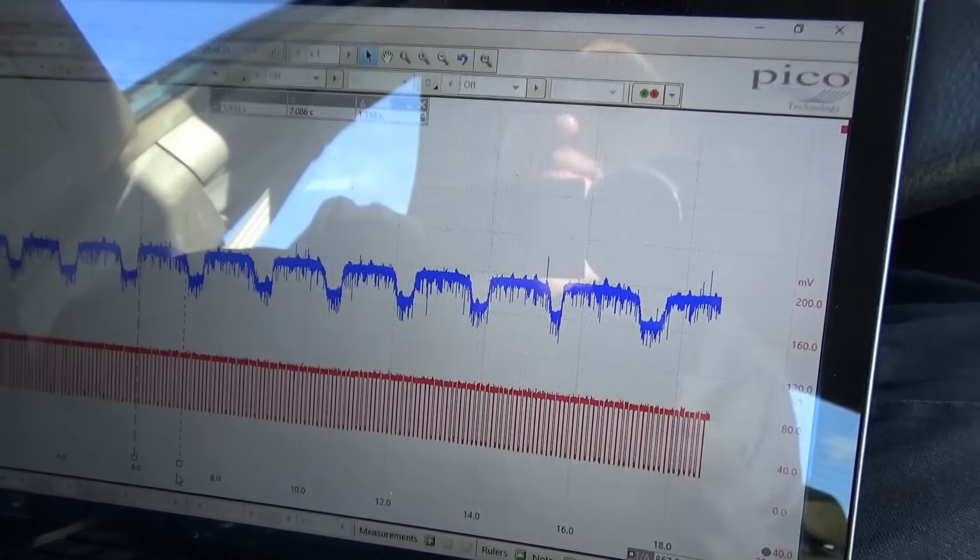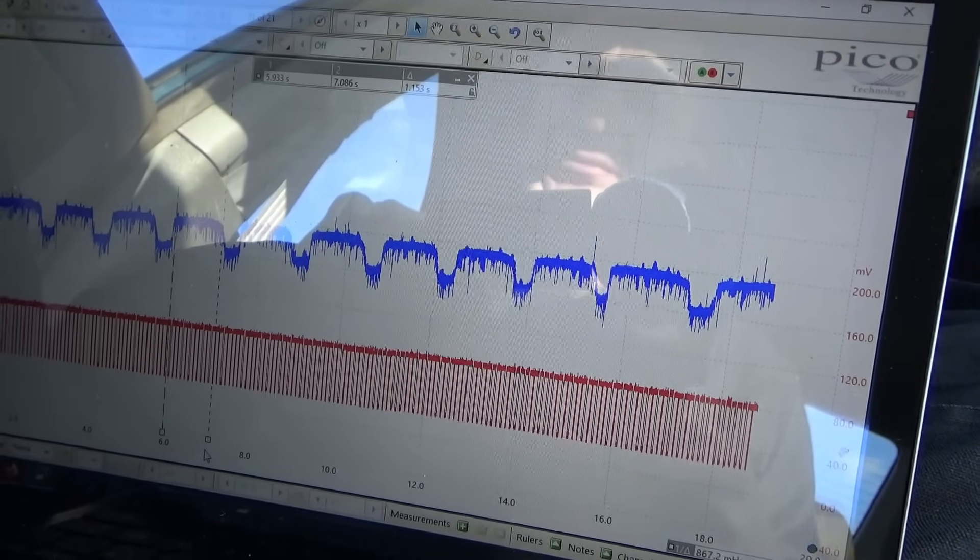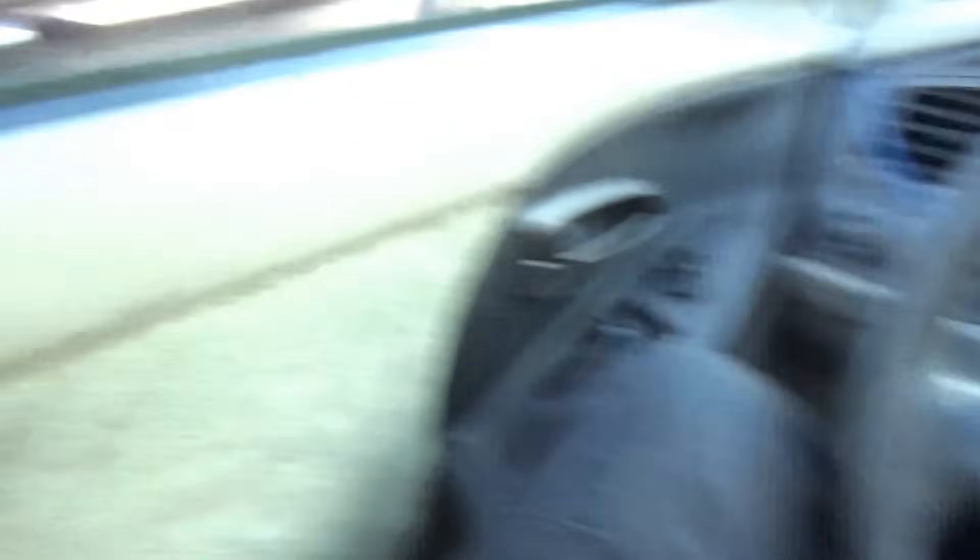Why would this be happening? It could potentially be due to fuel injector flow imbalance — I've seen a similar waveform when the oxygen sensor isn't a nice sine wave but more like a dip and then stays rich, dip stays rich. All the injector pulse widths are controlled the same way, but the computer has to overshoot the pulse width to make the sensor go rich, then it starts taking away the pulse width and the sensor stays rich, rich, rich for too long, eventually dips down, and then the cycle repeats.